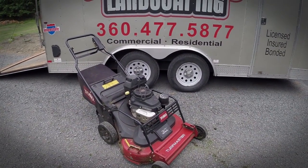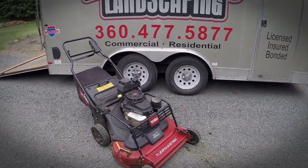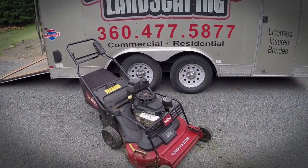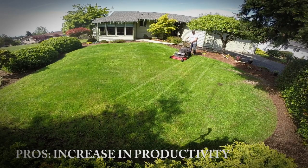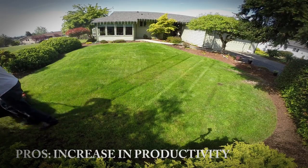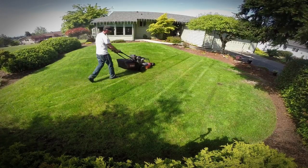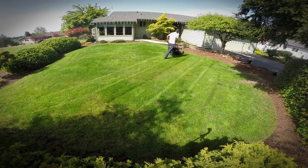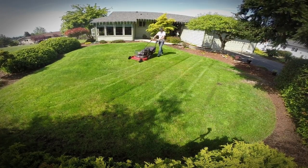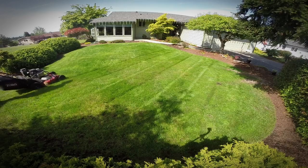Let's talk about some of the pros for this mower. One of the pros I like is that it cuts time almost by half. We usually use our Honda 21 inch mowers, but this mower has pretty much replaced them. We use the Hondas every now and then, but I've really drawn close to this mower because of how much time it saves me. It leaves a pretty good cut and saves a ton of time, especially since we have a lot of push mowing jobs.